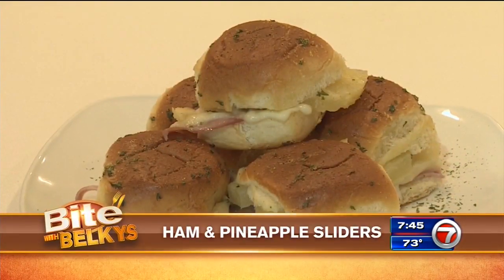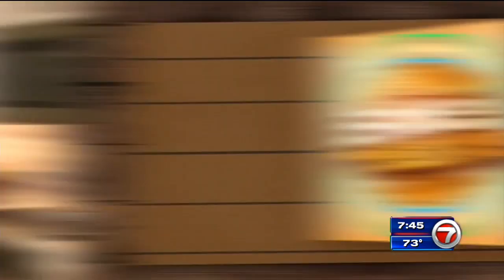Hi guys, the big game is just days away. I've got a recipe that is going to score a touchdown for your friends and family — ham and pineapple sliders. Let's do it.